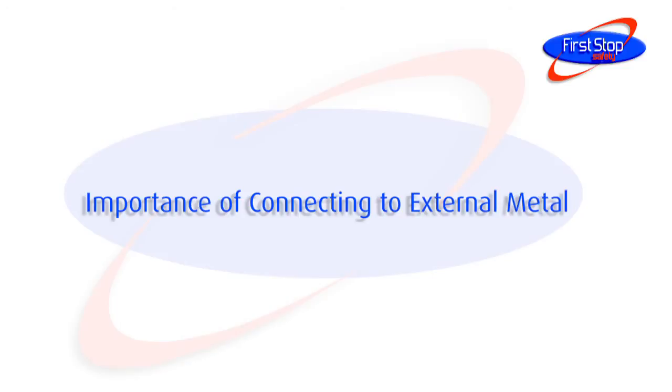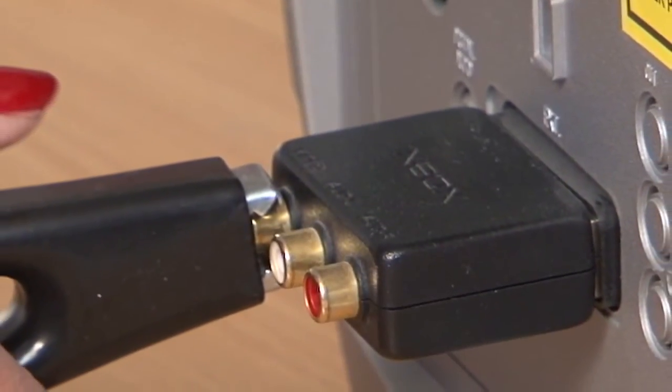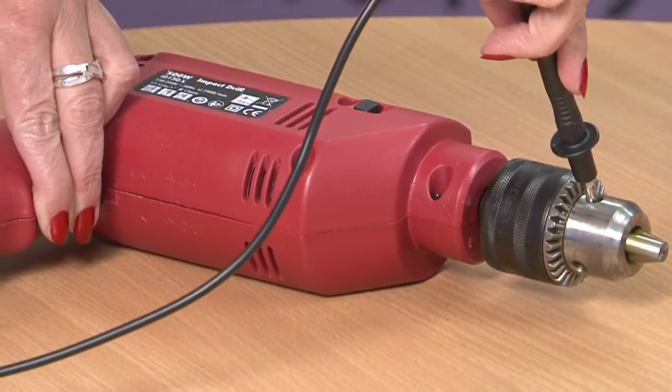It is important to connect to any external metal when testing Class 2 appliances. If this is not done, there is a danger of missing any insulation resistance faults.